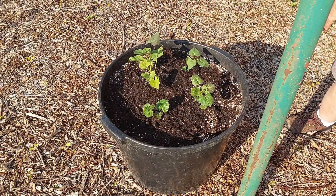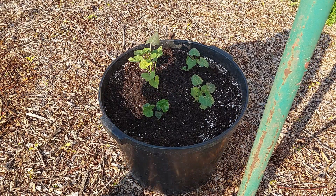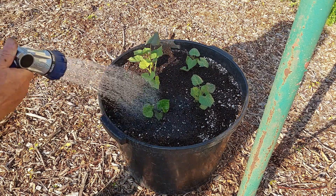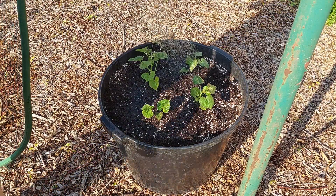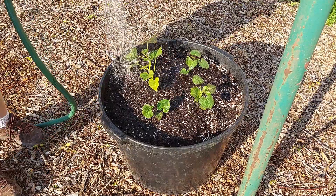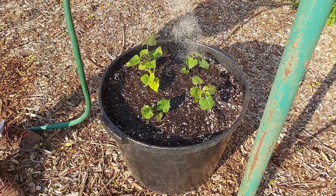There we go — we have the first one planted. Get them watered in good and they'll be ready to go.